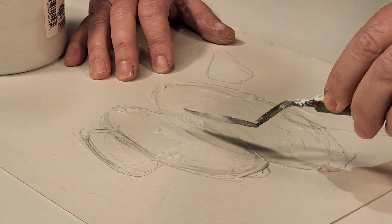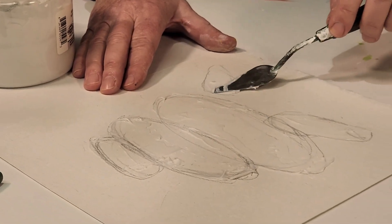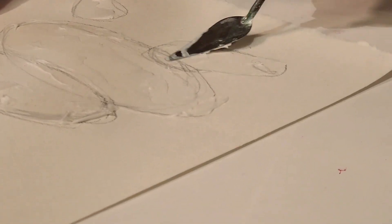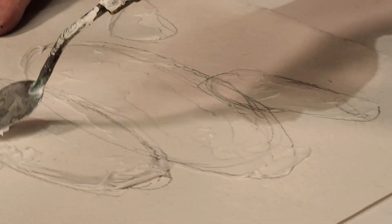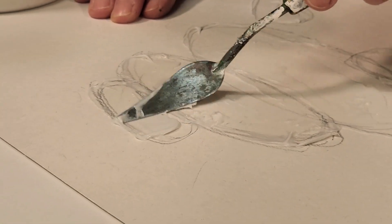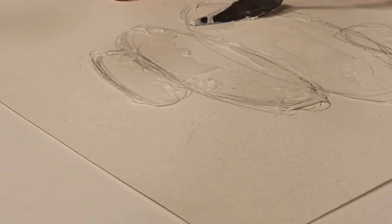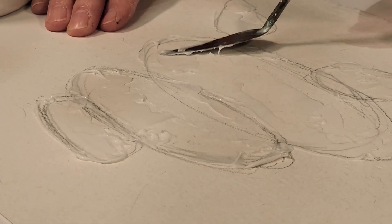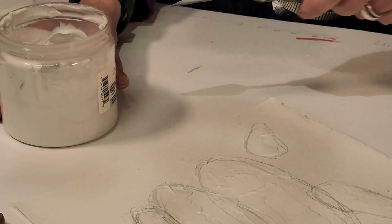It's similar to applying modeling paste but not as thick — you can just hear the fine grit. I'm going to leave the center more open because if I want to get a three-dimensional quality I'll add more color to the base and to the top. That's all I would do for now, and I'll let that dry before going into it with paint.